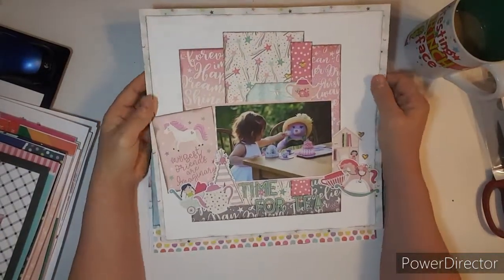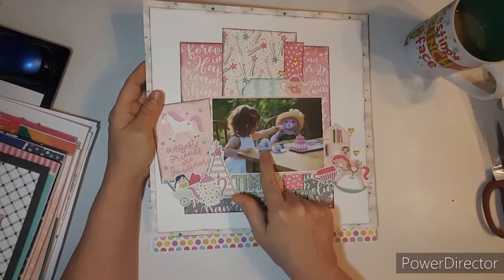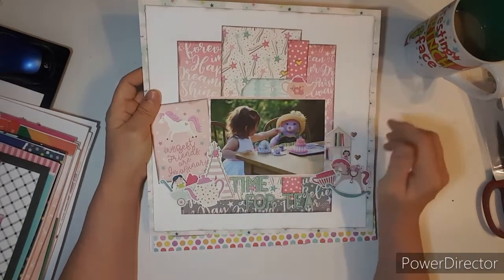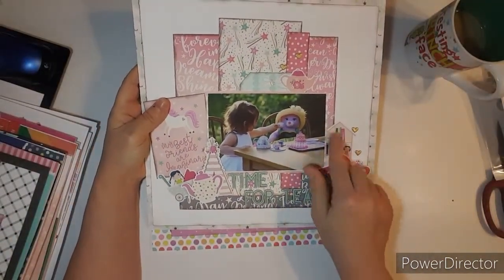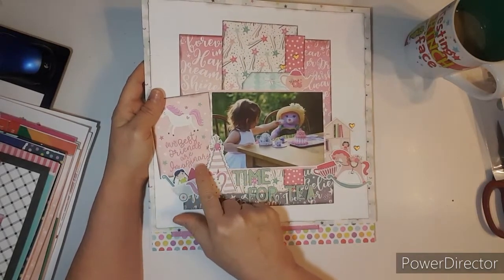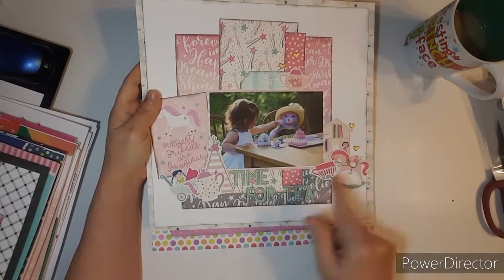This one is using the scraps. I used a bunch of those stickers — she is having tea with her Build-A-Bear, which I think is just the sweetest. I love it. I just put some girly toys. 'My best friends are imaginary' — that card was perfect, because look at her bear. Time for tea.